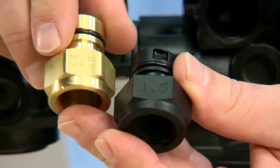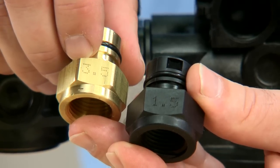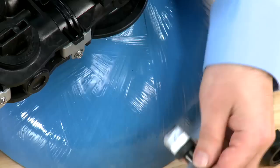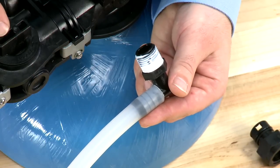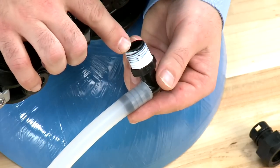Others may be brass and will be stamped with the flow rating. Please make sure to match the one that your system is designed for. We can then move over to the barbed fitting and the remainder of the hose and blow through it to make sure there is a clean flow out to the drain.